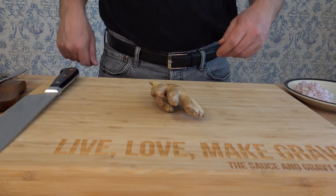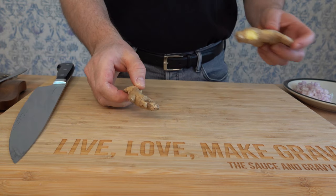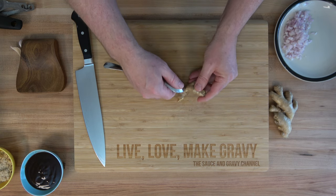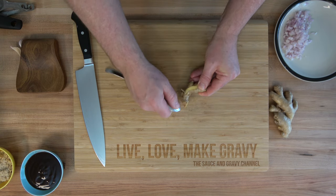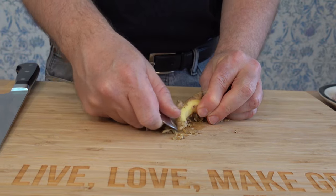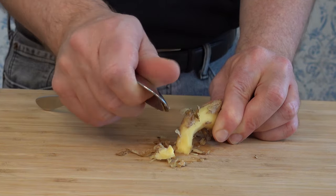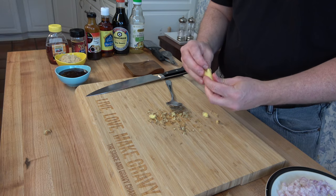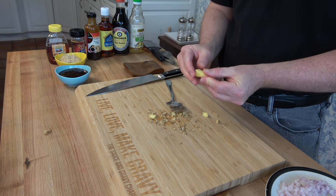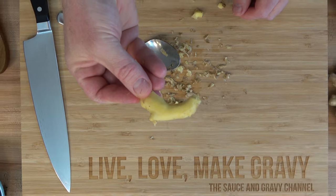The next ingredient is fresh ginger — we're going to use one tablespoon, or roughly about 8 grams. Now, the hardest part of the sauce: removing the outer skin of the ginger. It's not too terribly bad — just grab a spoon and start scraping it off. It's easy as one, two, three. In about a minute you'll have it all nice and clean. You could use a knife or a potato peeler, but I find the spoon works best — it removes the skin and leaves the bulk of the flesh.